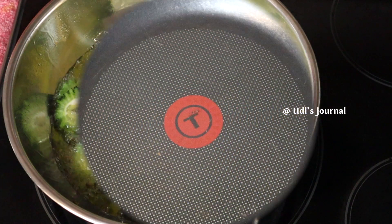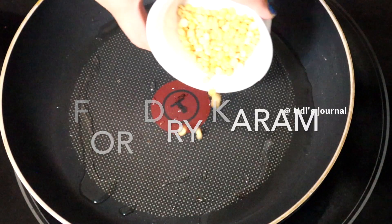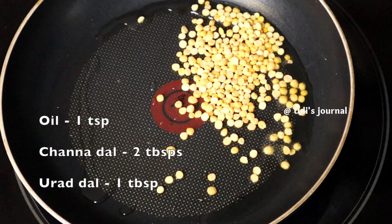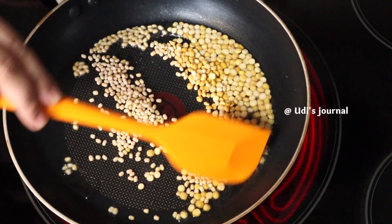I am going to fry in medium heat and add one tablespoon of oil.